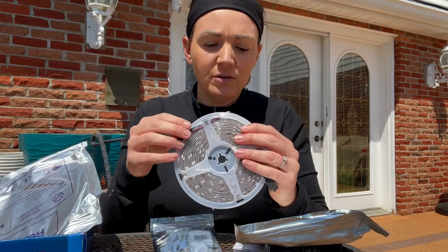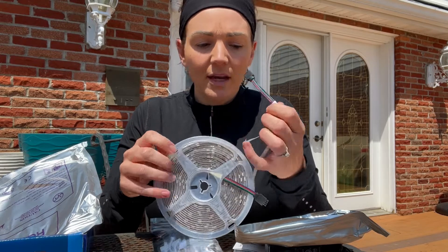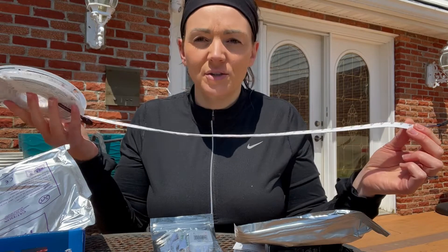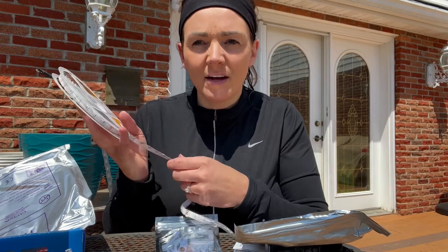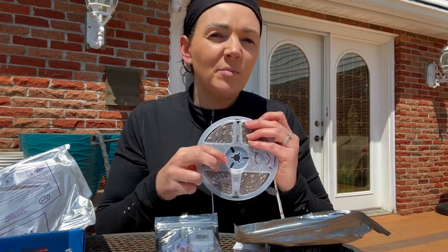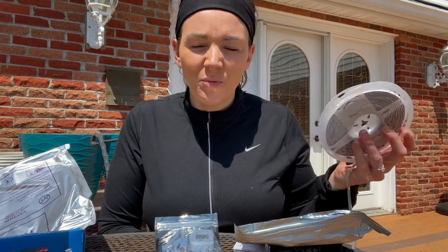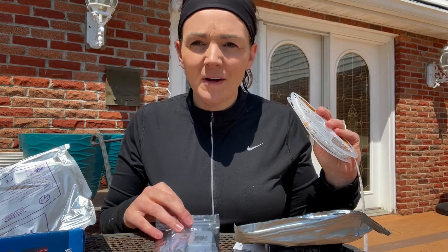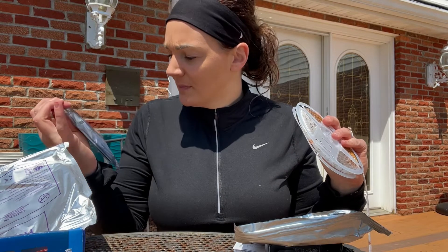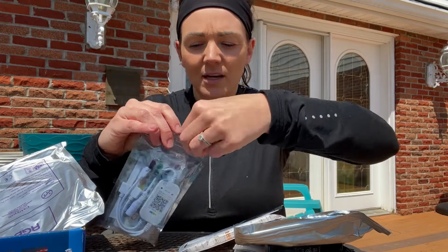They're going to come on a reel just like this, and then you can take the back and peel it off in order to get these to hang up and stick anywhere that you want. I'm going to go ahead and put them around the pool today and show you guys what they look like when they're all up. We'll download the app and use the controller here as well, because it does come with a controller.